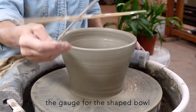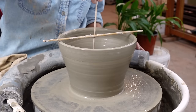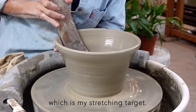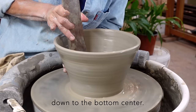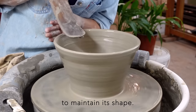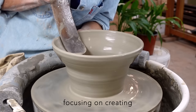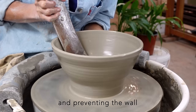The gauge for the shaped bowl measures 28 by 9cm. I position my left hand index finger 2cm outside the rim, which is my stretching target. Then I slice the gubera down to the bottom center, while my left hand supports the wall to maintain its shape. I repeat this process until the bowl reaches the desired size, focusing on creating a nice internal curve and preventing the wall from collapsing.